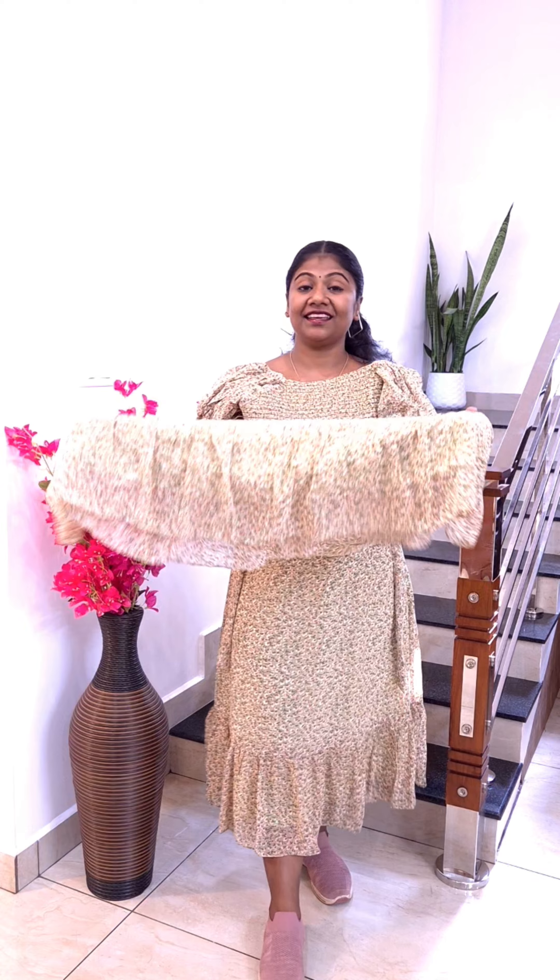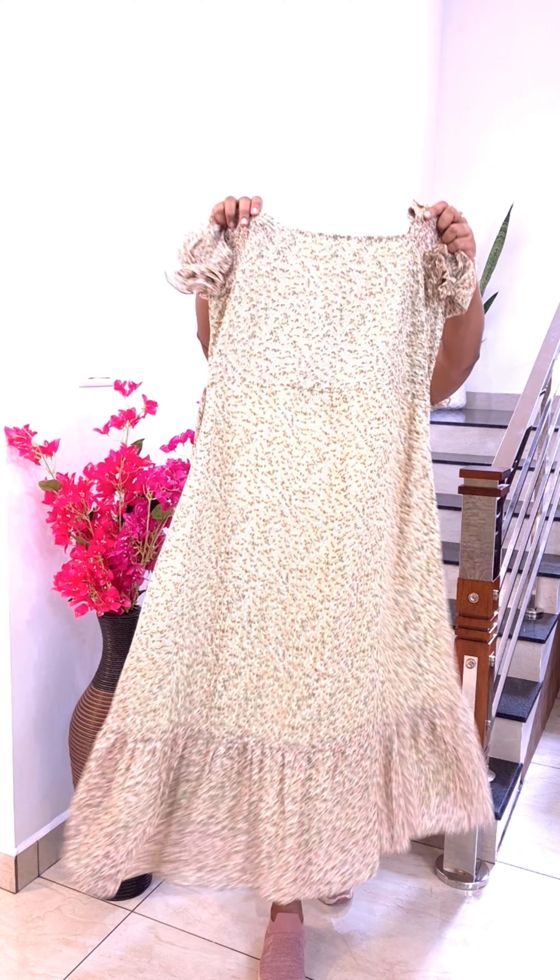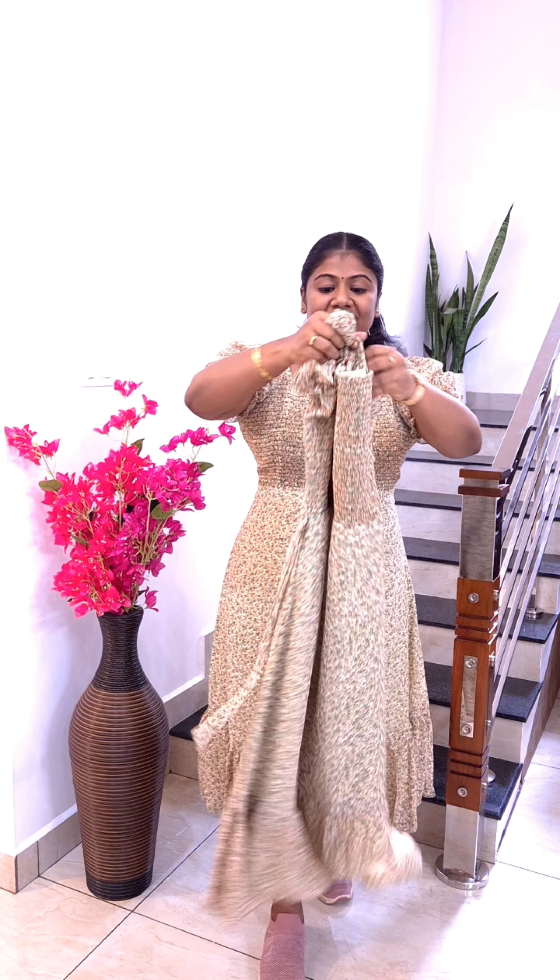We have a nice frock. This is the shape and the stretch, the stretchable part. This is the crepe lining. This is the back side. This length is 46 inches. This is the stretchable part. This is the full view. The sizes are medium, large, XL, and double XL.